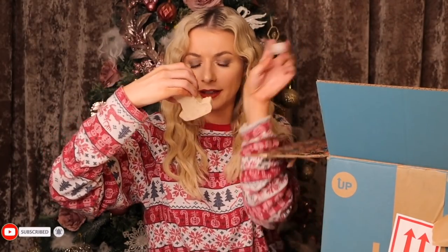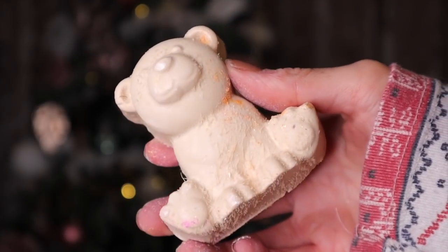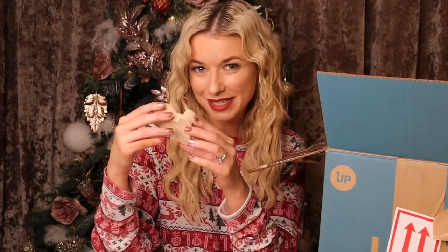This looks really interesting — we have another polar bear but he is a soap this year. This one has coconut inside, but in my own opinion it doesn't really smell like coconut — it actually smells quite peppermint-y.